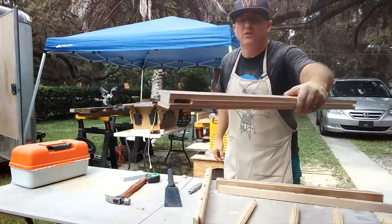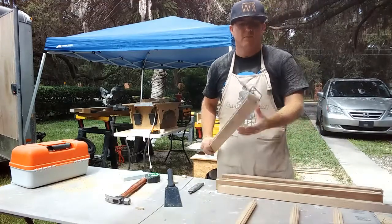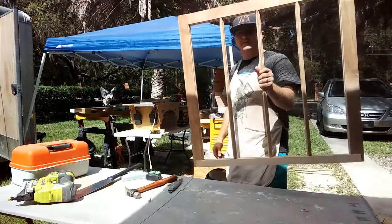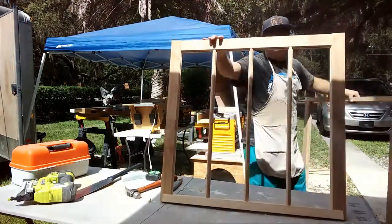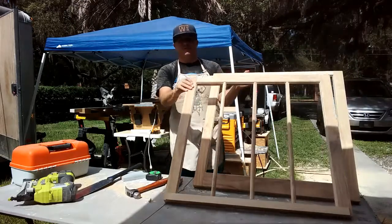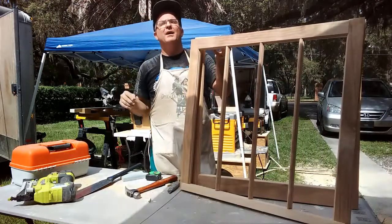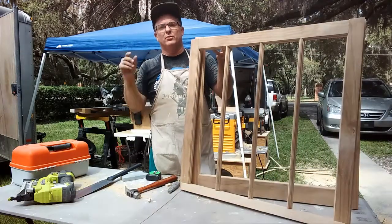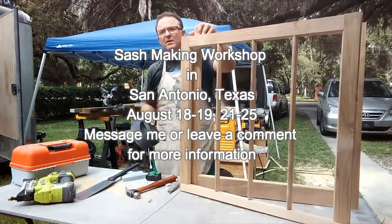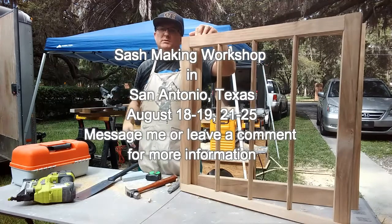You see these right here — those mortises were made with the router out in the field. I made these tenons out here in the field too, so I've got a nice top sash and a bottom sash that I made in my front yard, just set up right behind me. And that's what I'm going to teach you guys how to do at the workshop coming up in San Antonio — teach you how to make a window sash right in your front yard.